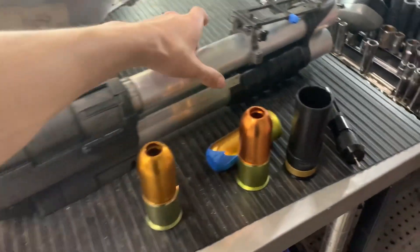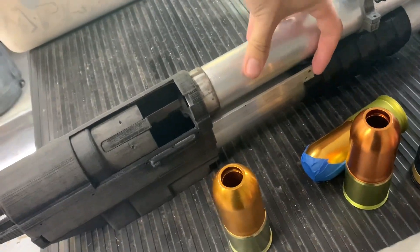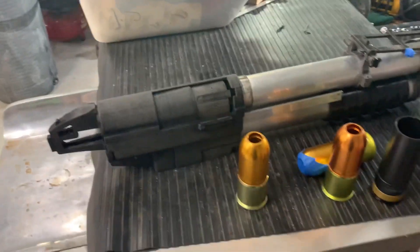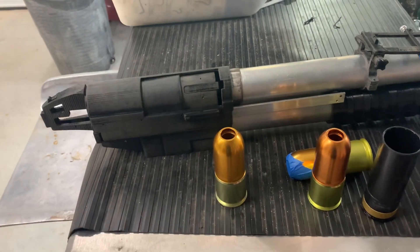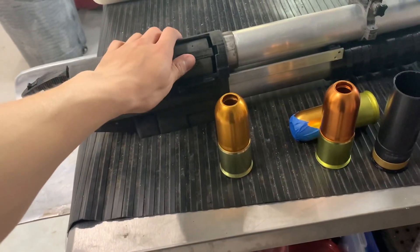Besides that, the pump works flawlessly and the chamber opens up. I'm not going to show the internals too much because I've created this design all by myself for the internals and I don't want those being stolen. So just for privacy, for now, I'm going to keep that to myself.